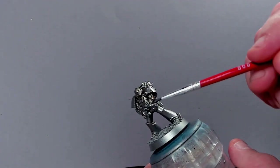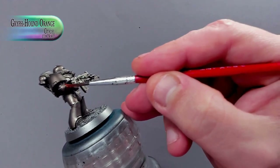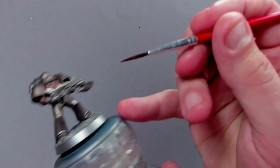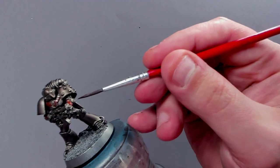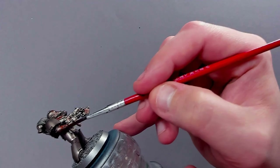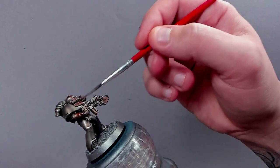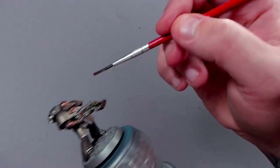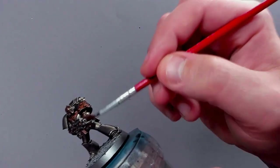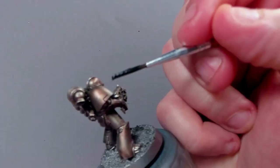Once all of this Agrax Earthshade has dried, we're going to start working on a little bit of extra rust factor for it. So I'm using Griffhound Orange Contrast Paint. I'm just putting a little bit of a splotch here and there, being quite liberal and nonchalant, just placing it wherever I feel like it. After I've put a few dollops down, I moisten the tip of my brush and feather it around and splotch it about a bit so we get this interesting rouge rust orange feeling to the model, and this will give us a basis of what we're going for later on.